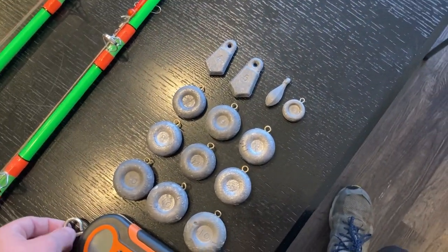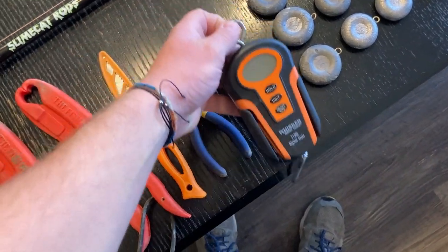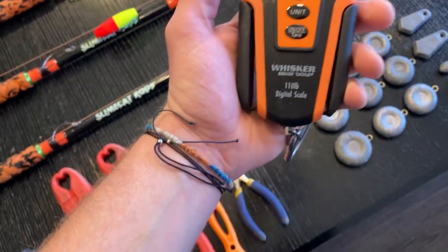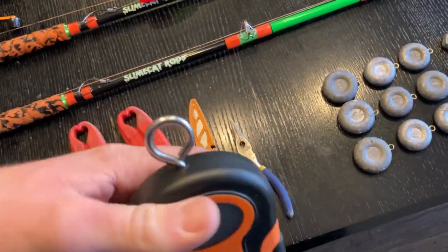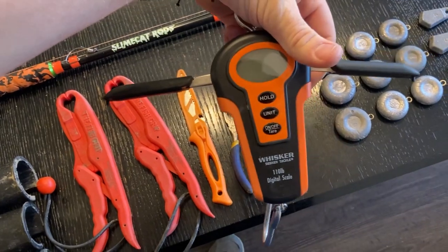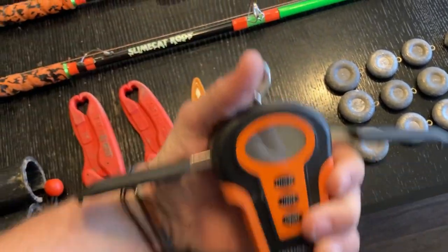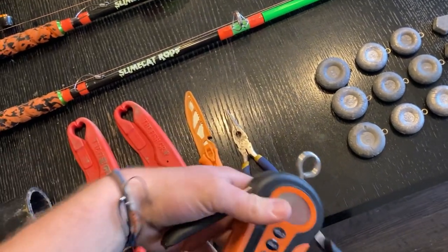This is my scale — the Whisk Seeker scale, 110-pound capacity. What I like most about it are these little wings that come off the sides, so you can hold up a bigger fish way easier than scales where you just hold the body. That comes in really handy when you have a big fish, because lifting up a 60 or 70-pound catfish isn't easy unless you have those wings.